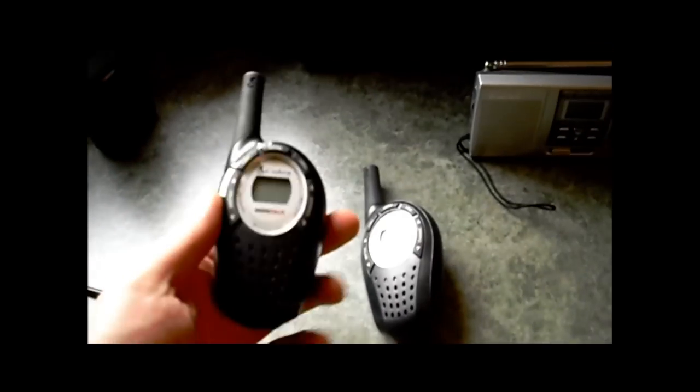Moving on to some more familiar equipment: some FRS/GMRS units. I picked these up when I was on business in Minnesota at Walmart — pretty cheap. I'll probably use them if we go out on a trip, but in an emergency situation there's no need for these anymore, and I'll show you what else we can do with that kind of equipment.